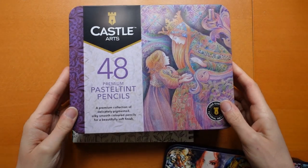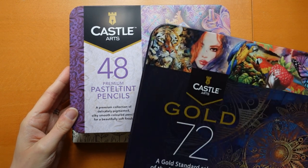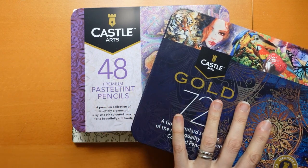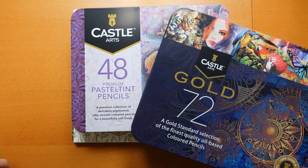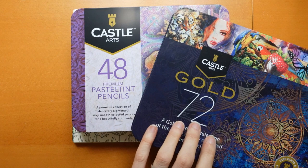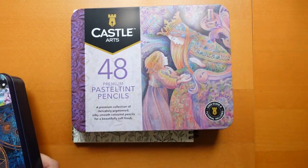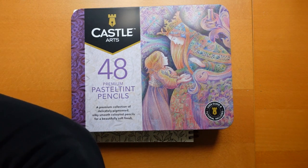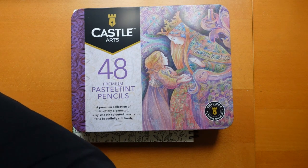I have got my new pastel tint pencils and I thought I would use them in combination with the Castle Arts Gold to show you how you can use a pastel together with a more primary or darker colour to shade and tone and things like that. I think they will work well together. You don't have to use these brands — if you don't have the gold you could probably use the Soft Touch. I'm sure these would work with any brand of pencil, but I just wanted to experiment, so I'm just going to open up my tins and get started.